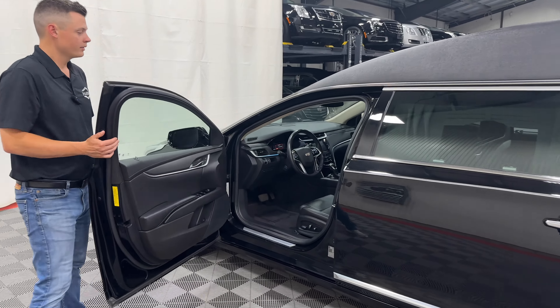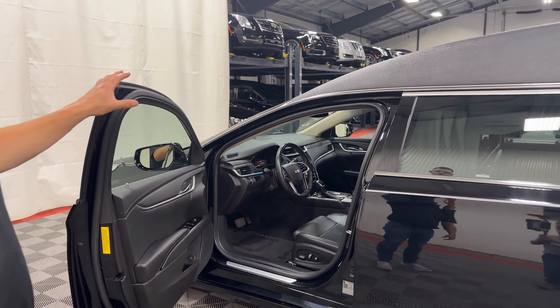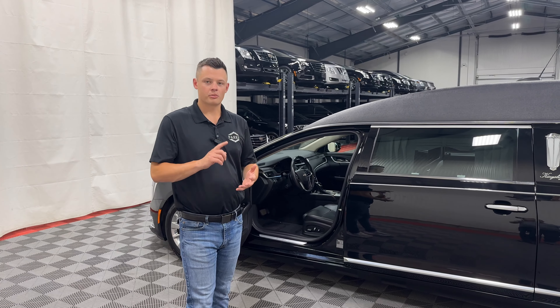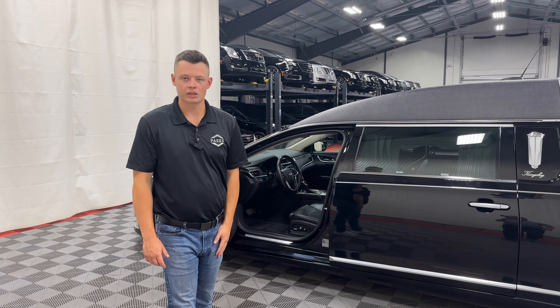Opening up the driver's door, you have a black leather interior, power adjustable seats, power adjustable column — both tilt and telescoping. It does have remote start, push to start, Apple CarPlay, Android Auto, Bluetooth, AM/FM radio, Sirius — the normal gamut.